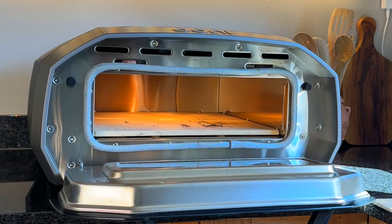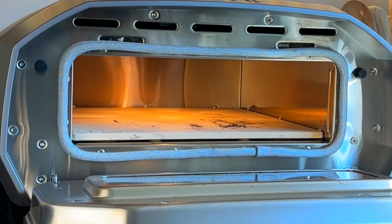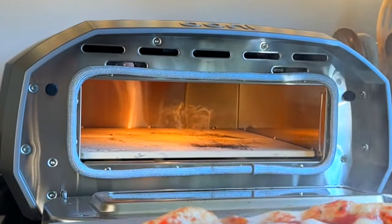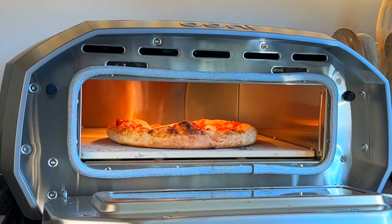Inside the oven it uses the same type of pizza stone as the other Uni range pizza ovens, so you are getting the outdoor pizza stone experience inside. I'm very happy with that, and I also like the colour of the central light — it produces a nice bright flame-coloured glow.